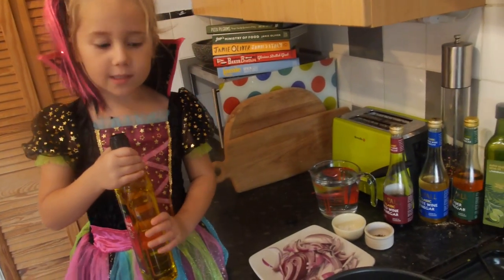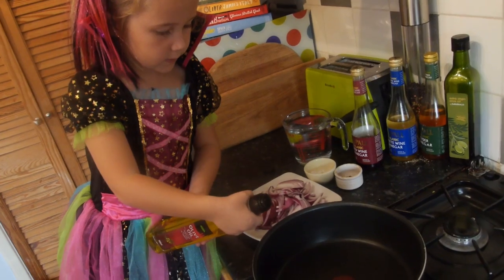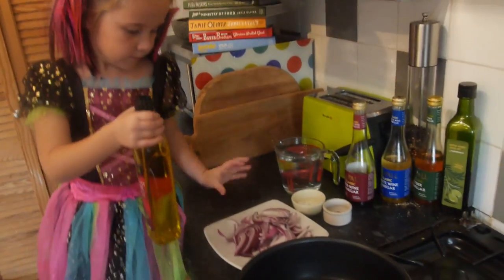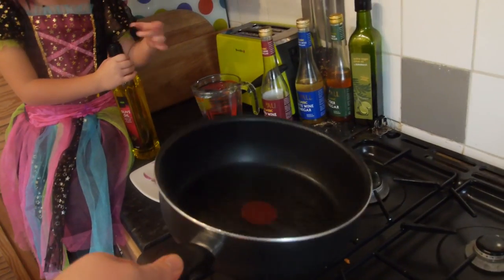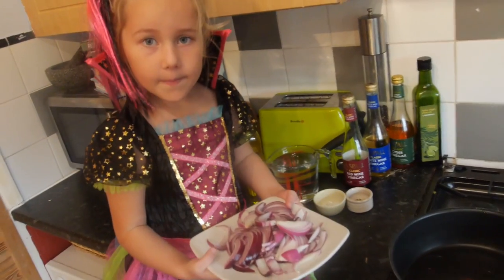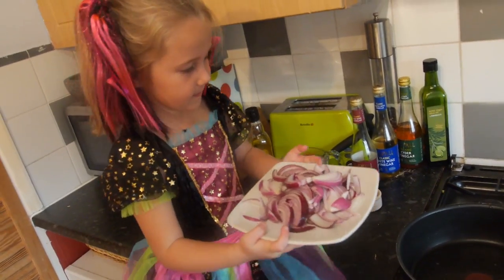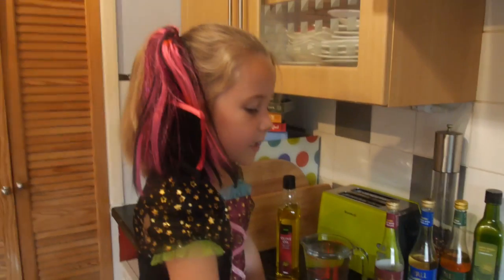Please can you tell me when to start? Phoebe is putting the olive oil into the pan - that will do, that is enough - we are just going to warm that up. Why are we doing that? So it will spread out. Phoebe, what are those in your hand? Purple onions! Oh my gosh they are amazing - put them in the pan then. Little Phoebe is doing an amazing job stirring up the onions.